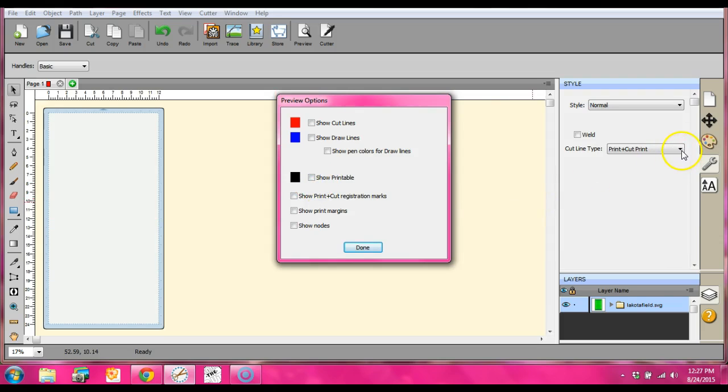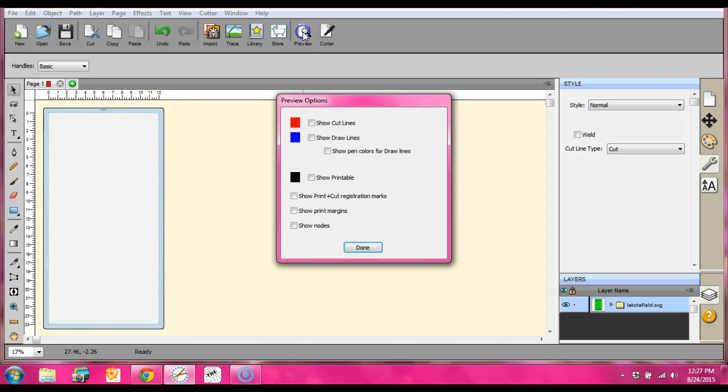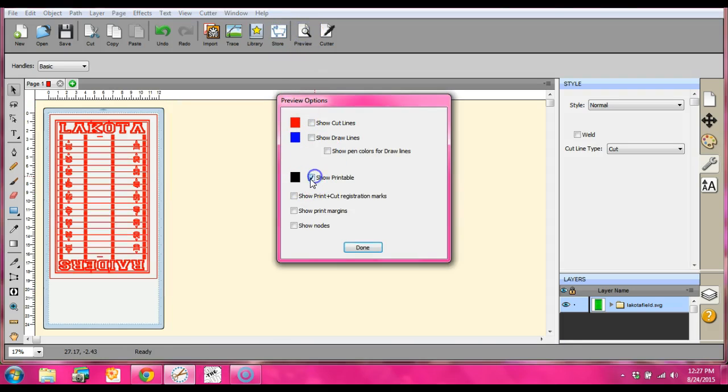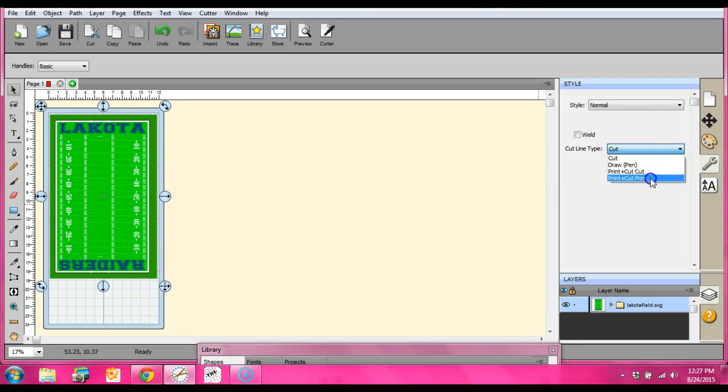Before, when it was just set to cut — I thought I was pretty smart and sent it right to my printer. Well, it's not actually going to print correctly. Because even though it says 'show printable,' it will not come up on your printer as an image. It will print out solid black. Because I've done it before and it's horrible — you waste a whole entire sheet of your paper.